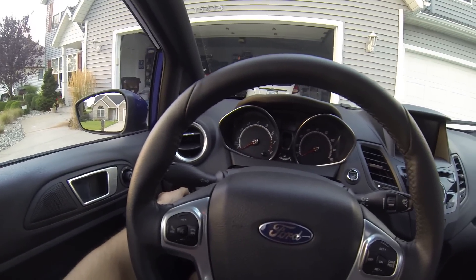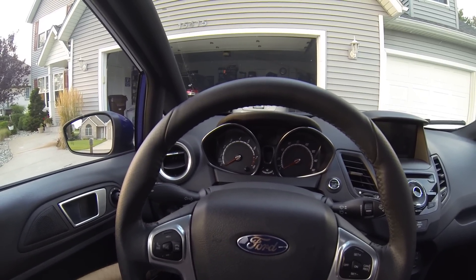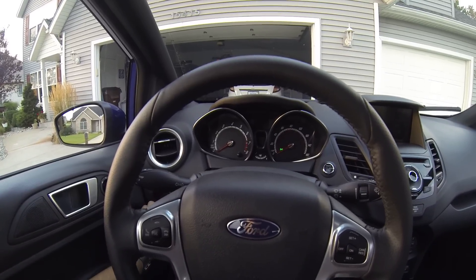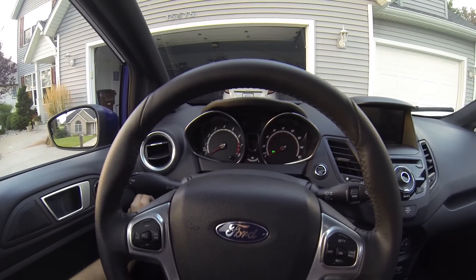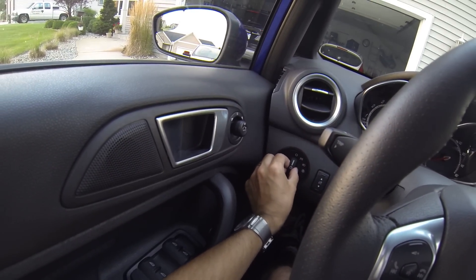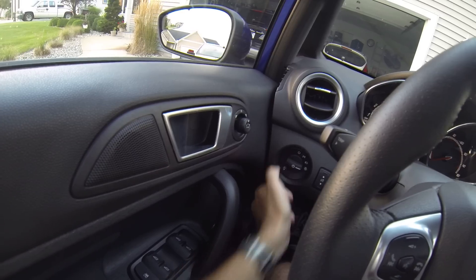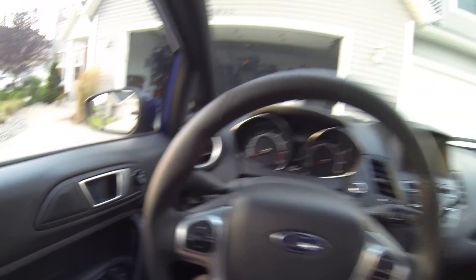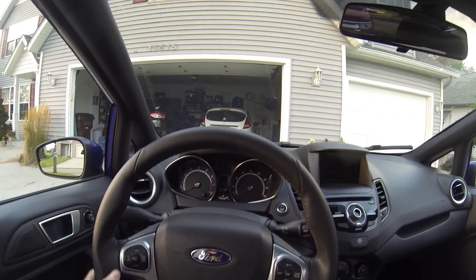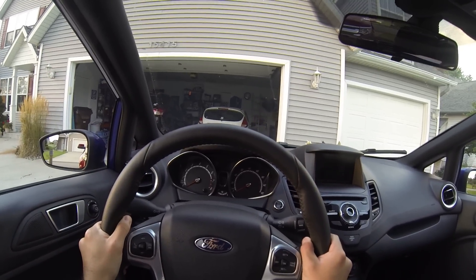Headlight controls and fog lamps are mounted back here. It is automatic — turn to the full clockwise, three o'clock position for automatic. Then there is headlights, parking lamps, and off. If you pull out in parking lamp, headlight, or automatic position, that turns on your fog lamps.